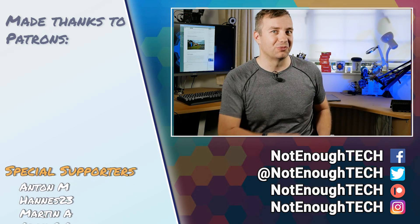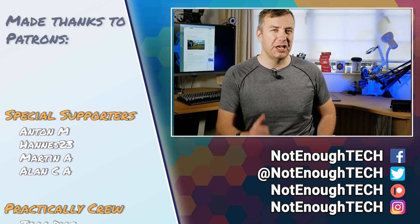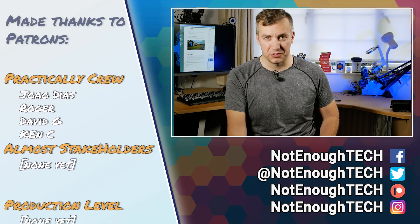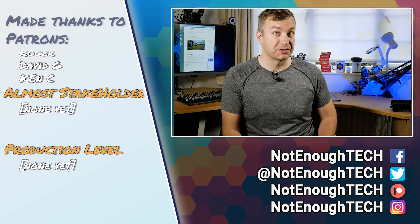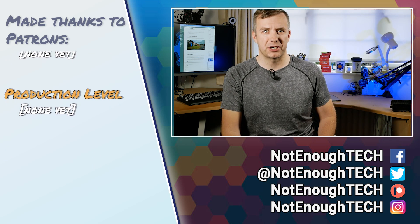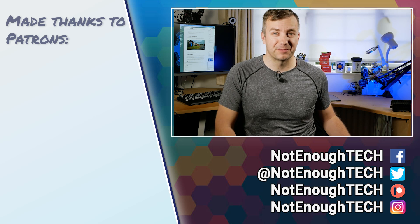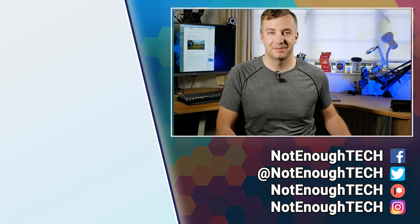I really hope you enjoyed that quick look at M5Stack Unit V2. Big thanks to M5Stack for sending me this unit. In the description you'll find more information about the unit on my website and links where you can purchase it. I have a couple more M5Stack boards to cover, so if you like what you see, consider subscribing and following me on social media so you can interact and ask questions, since YouTube comments haven't been very reliable lately. Thanks so much for watching and I'll definitely see you in the next video. Take care, bye!